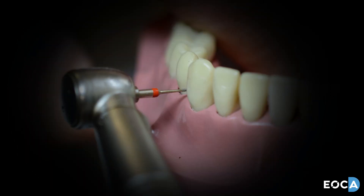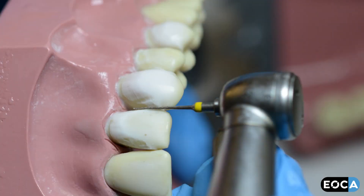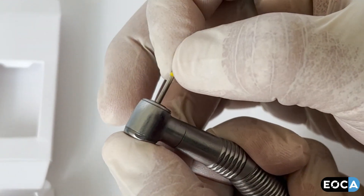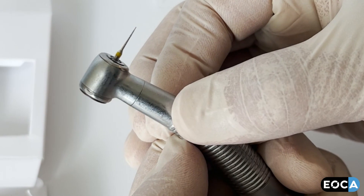Once overhangs are removed, polish with the red and then the yellow-band diamonds. Remember to handle with care and place the burr into the high-speed handpiece with fingers or tweezers.